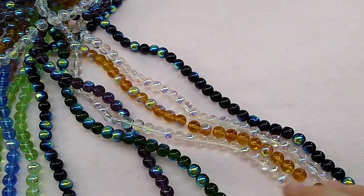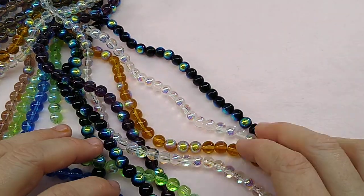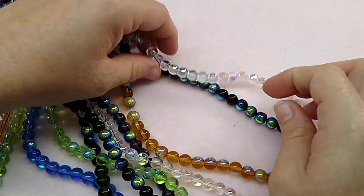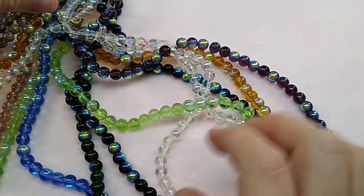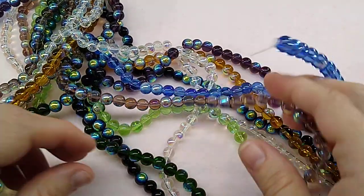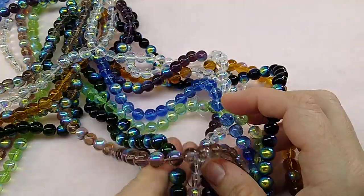First off, these are not synthetic moonstone, but they look similar. They are electroplated beads — they have this electroplating on one side which kind of gives them that moonstone effect. It's a random pick, so when you buy this strand you're going to get a random pick of one of these colors: we've got black, clear, like a topaz color, amethyst or light purple, like a peridot light green color, a blue, like plum maybe, and a deep hunter green. These are really pretty.